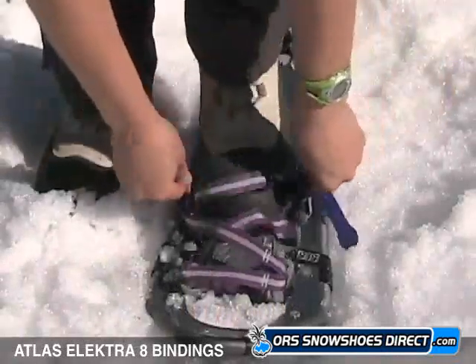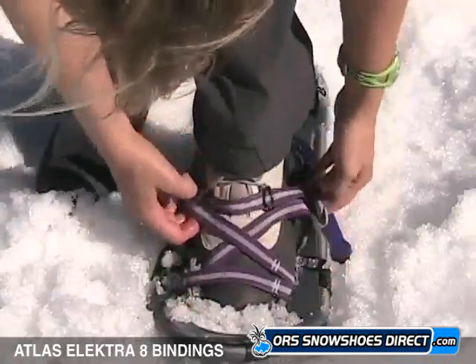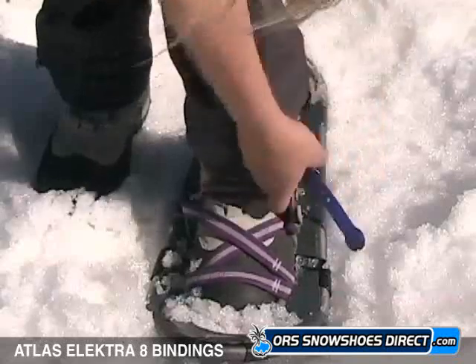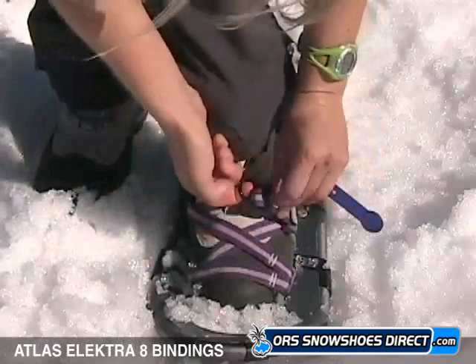Place the ball of your foot on the Atlas logo on the footbed, with the buckles to the outside. Align your foot straight on the snowshoe, then tighten the instep by pulling the Uniloop strap until snug across all straps. Stow excess strap in the strap rings.